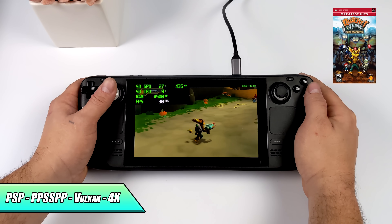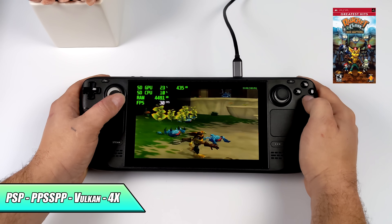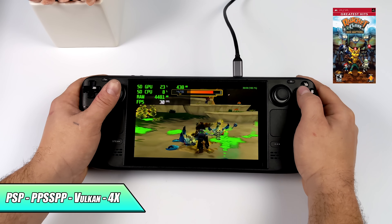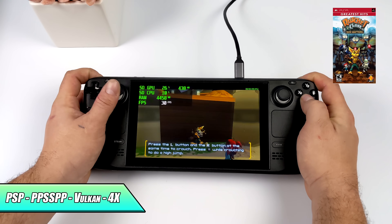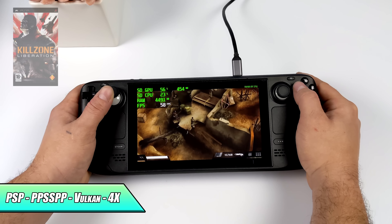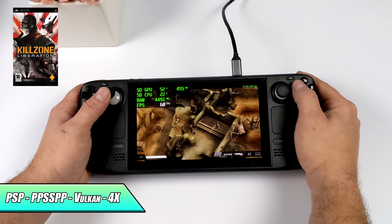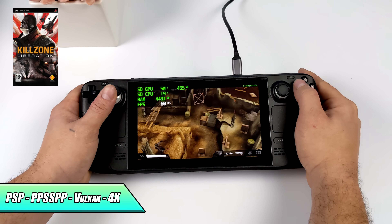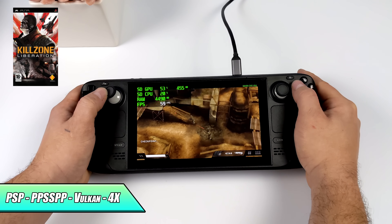Taking a look at PSP — in a previous video I tested Chains of Olympus and it runs at 60. Here we have Ratchet and Clank looking really good using the standalone version of PPSSPP with the Vulkan back end at 4x resolution. You can go higher, but the built-in screen is limited on resolution so it won't make much difference unless you're doing video out. Now one of the harder games to emulate on Ryzen APUs is Liberation, and I didn't have to change any settings from Ratchet and Clank — still Vulkan back end, 4x resolution. This game is known for dips even on high-end hardware, so you will see a few, but in my opinion it's fully playable.